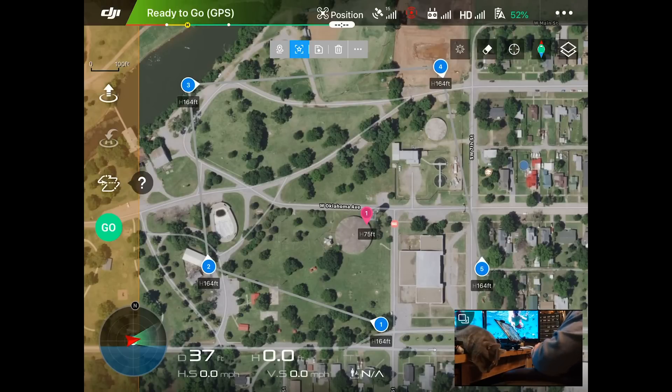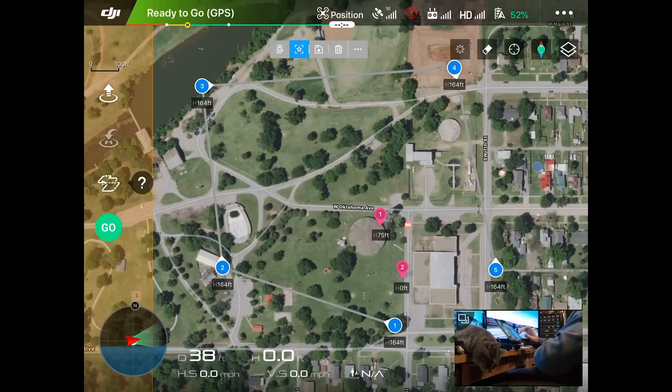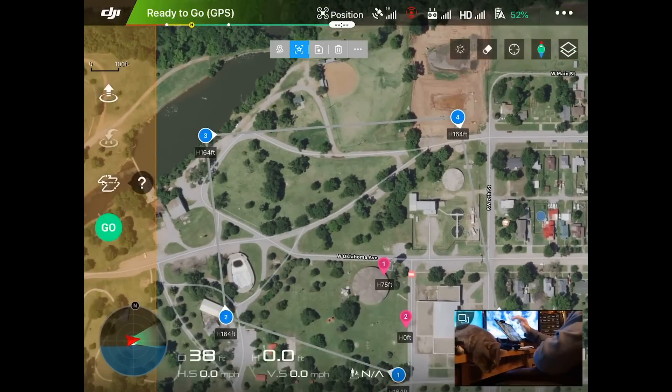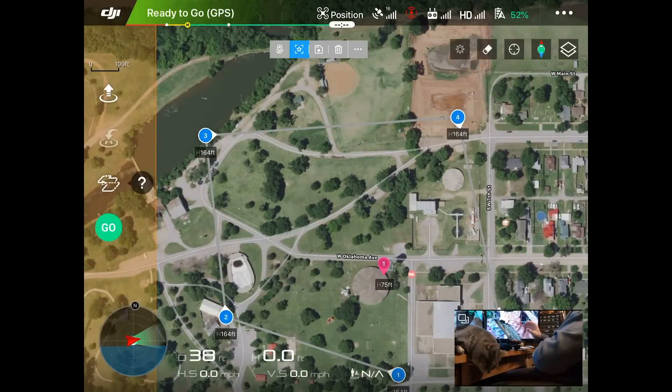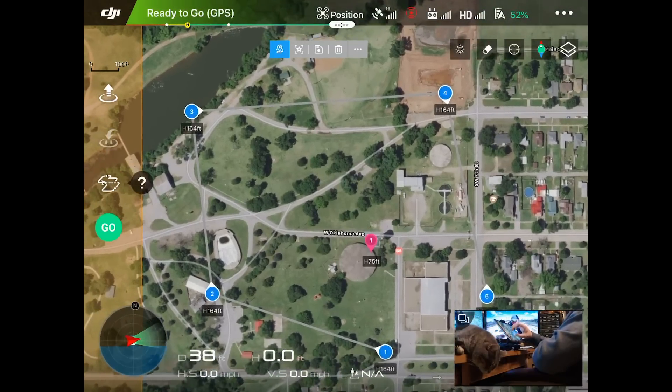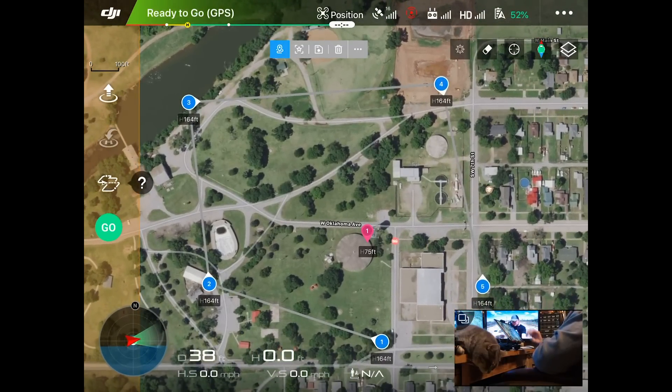You can add as many points of interest as you want, as well as waypoints, but we're just going to focus on using one right now. Now let's go in and adjust the settings for each waypoint. I accidentally added another point of interest — if you do that, you just hit delete. I'm going to tap on it, hit delete, tap on the second one, hit delete. You guys are seeing real-life issues going on here within Waypoints 2.0.